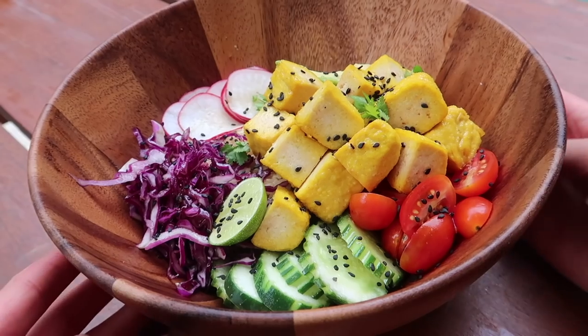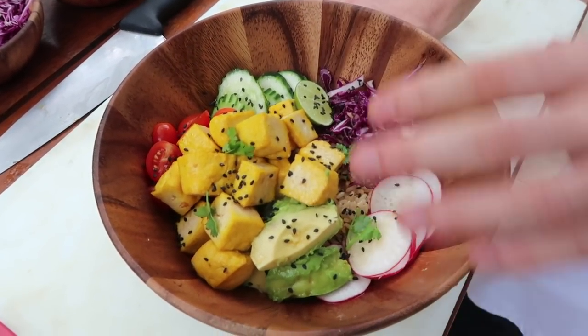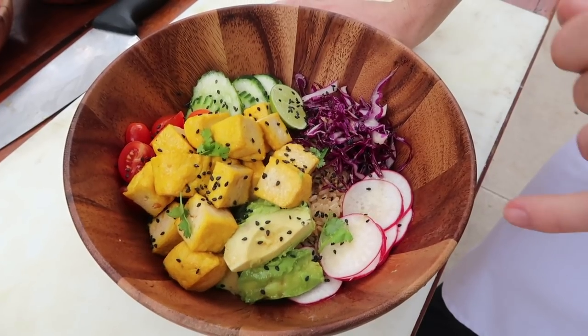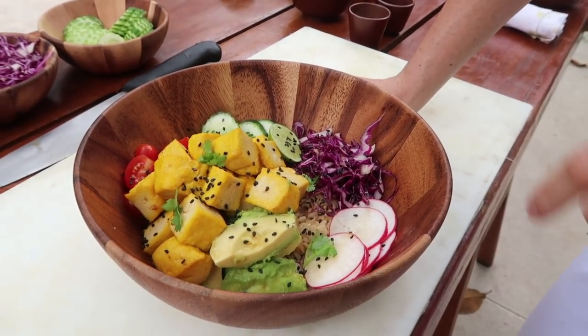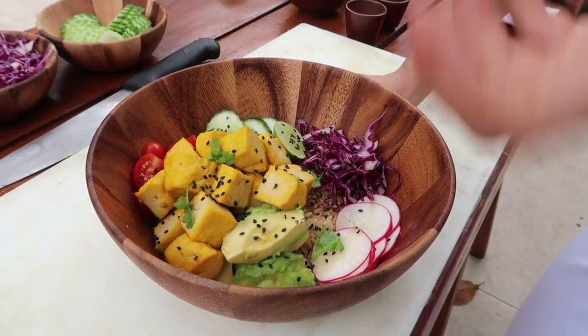We just finished our lunch and it looks absolutely amazing! So in the tofu poke bowl we've got hard tofu, avocado, radish, red cabbage, cucumber, brown rice, cherry tomatoes — which I stole from you — and a little bit of sesame seed dressing.